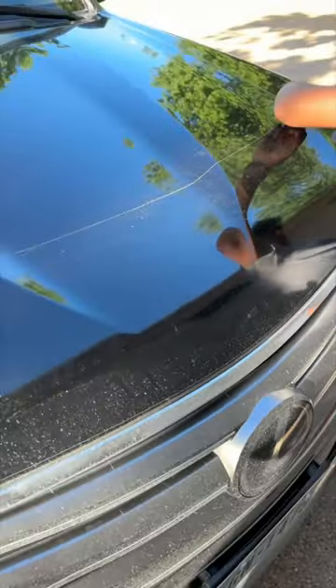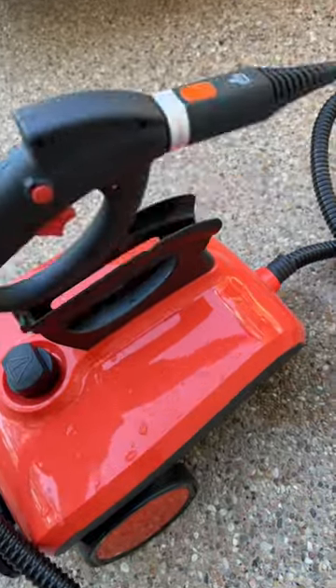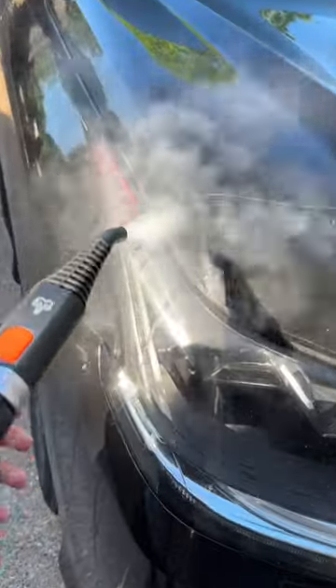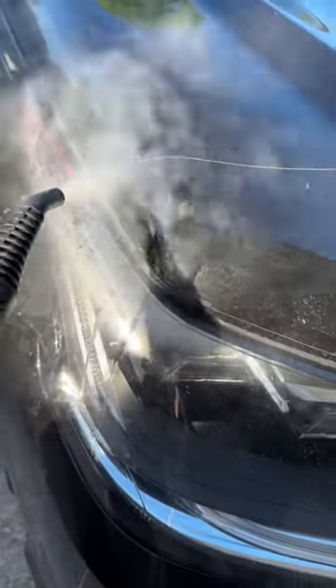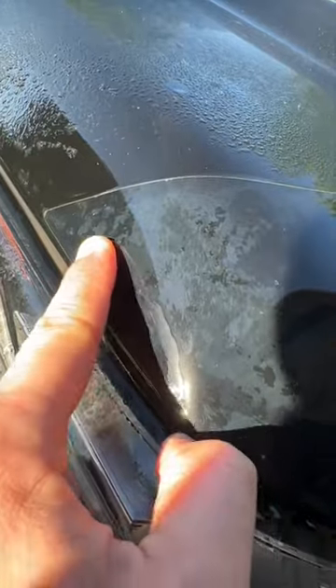After we got started, the steam machine seemed to be working pretty good to start, helping the film come loose, but then I tried hot boiling water and that worked way better. I don't have footage of it on this video, but the hot boiling water made super easy work of it.